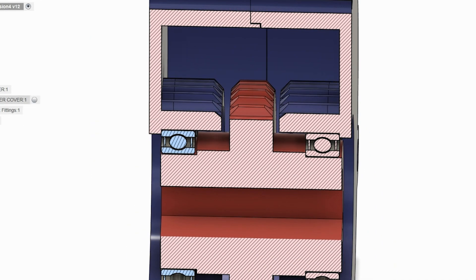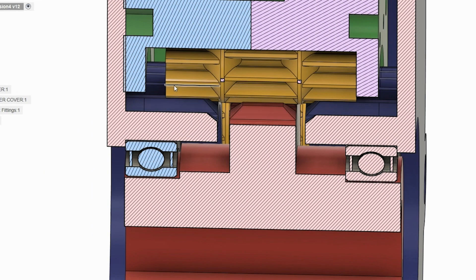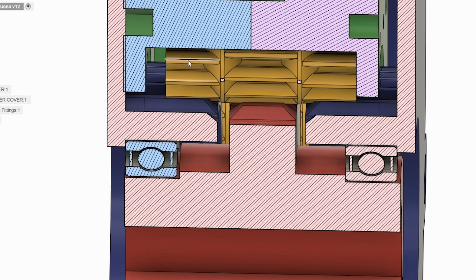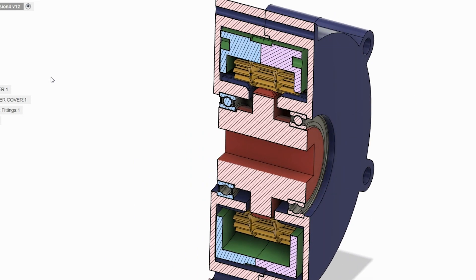When you put the planet carrier in with the planets, each bridges across — they go from the case to the center gear and back to the case. It's 15 teeth, 15 teeth, 15 teeth. This end and that end are exactly the same because they mesh with the case and the teeth line up straight across. The only difference is the center teeth are out of phase — they slip phase.